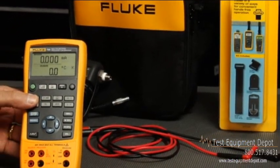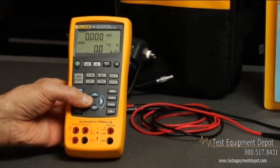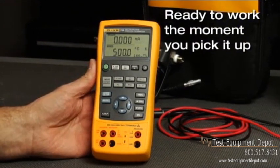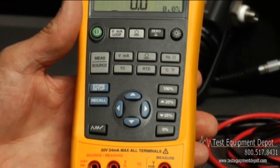Hi, I'm Jim Shields, and today we're going to take a look at the Fluke 725 Multifunction Process Calibrator. The Fluke 725 is a great balance of power and simplicity. You can test and calibrate almost any process parameter without getting bogged down in complicated menus. With the 725, you are ready to work the moment you pick it up.